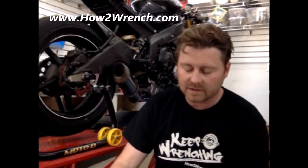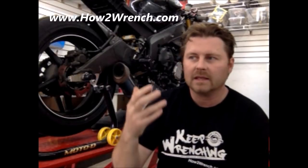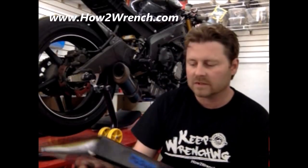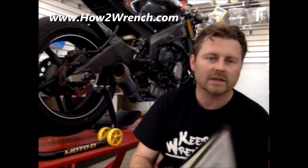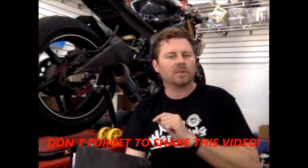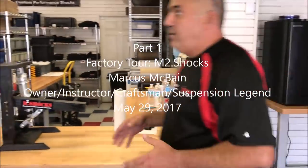All the other students who took the class with me really enjoyed it. Special thanks to Marcus for providing training so specific to the drag racing industry — something no one else is doing. Take a second to watch this quick video of Marcus giving a tour of his shop, and stay tuned for part two to see the shock dyno in action.